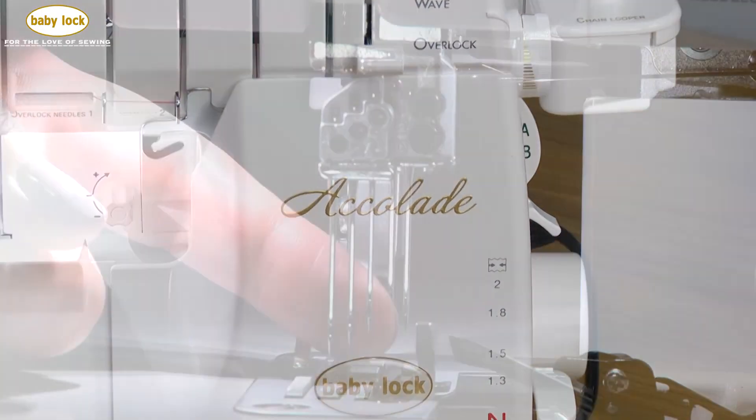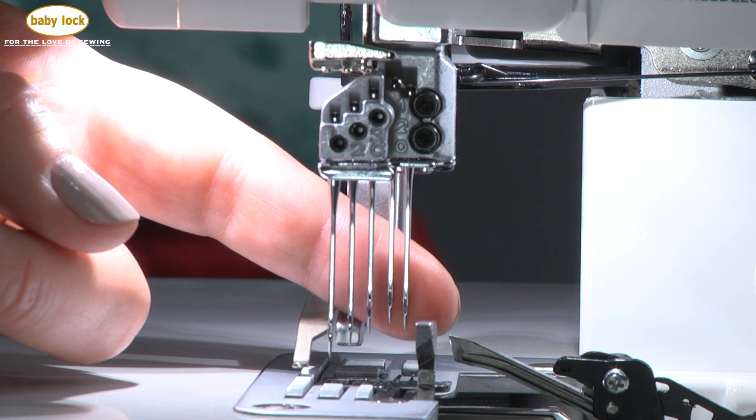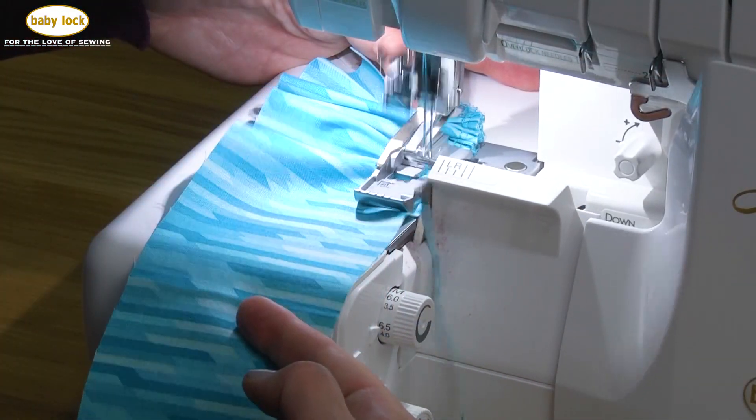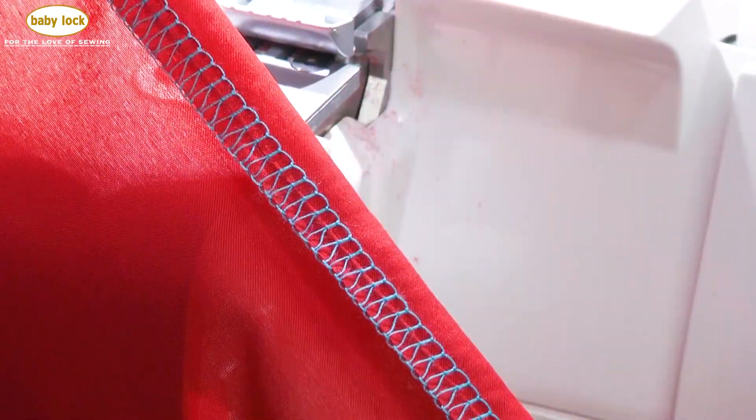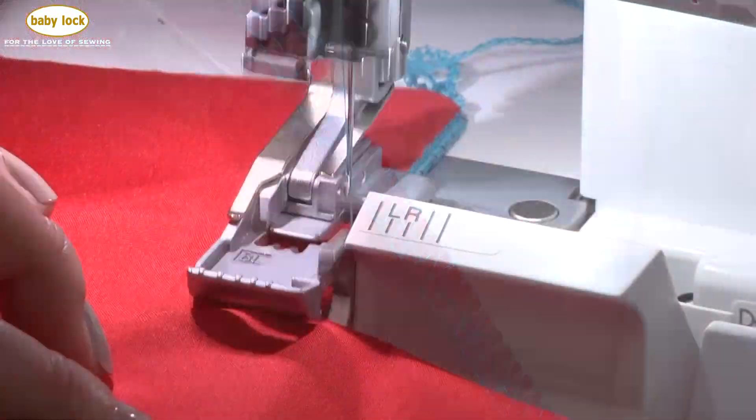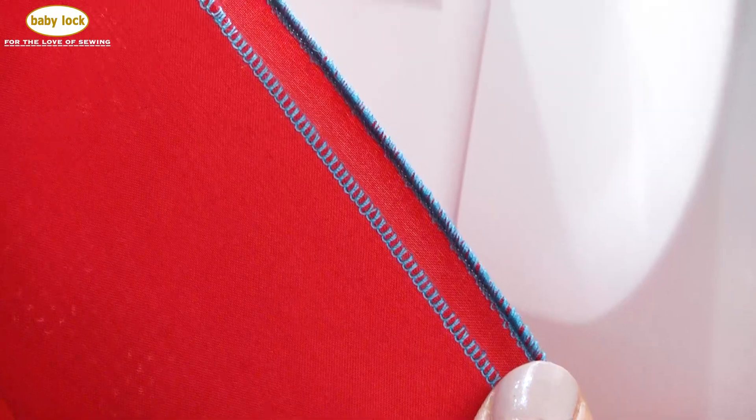The Baby Lock Accolade with 8-thread serging is two machines in one. All of the stitches you expect to find in a traditional overlock machine are here, whether it's a 4-thread overlock to finish off your projects like a professional, or creating the perfect rolled edge for dinner napkins.